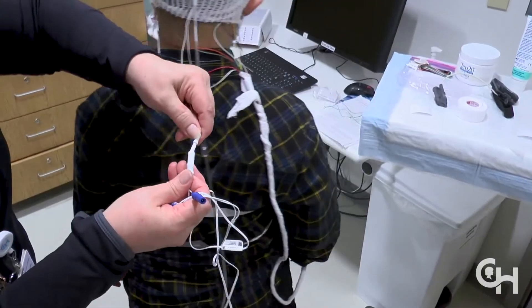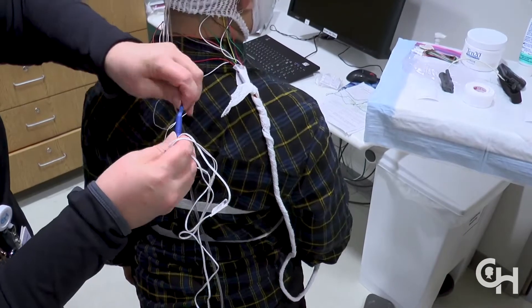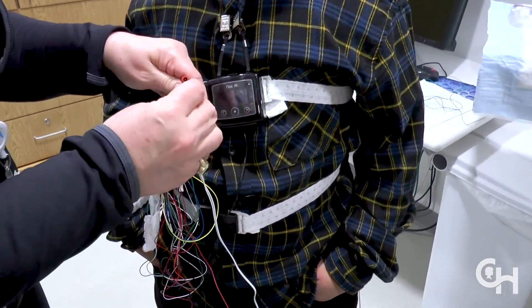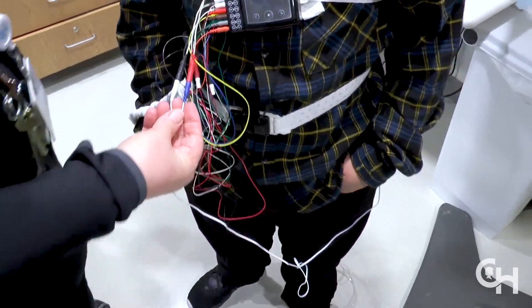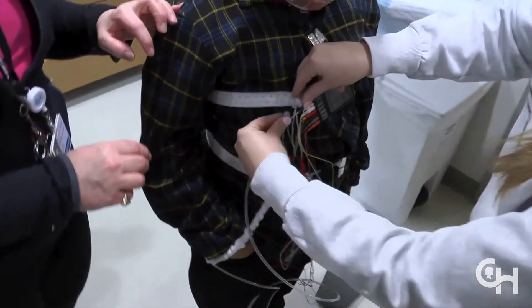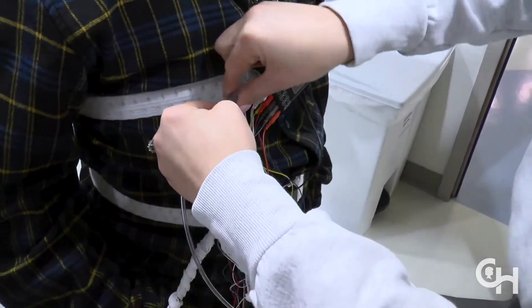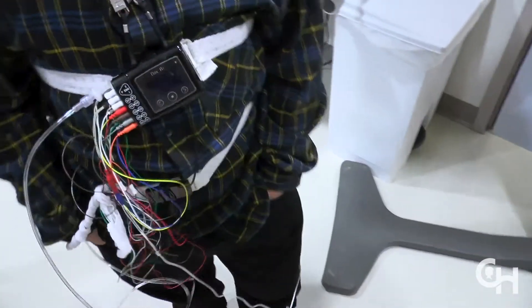You will then need to connect the blue and white wire from the whiskers to the red and black wires on the black box. You will also need to connect the tubing from the nasal cannula to the black box. The black box will record information as long as the wires and the tubing are connected.